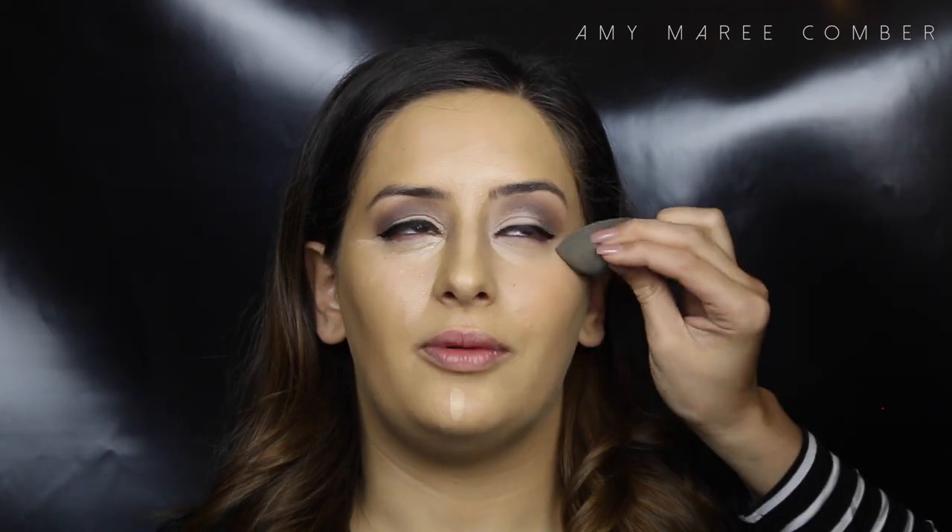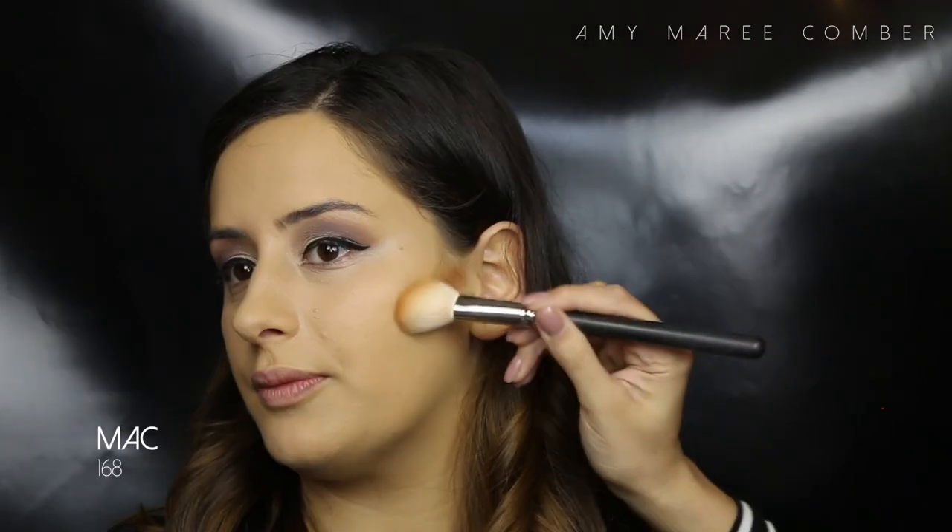For concealer I'm using NARS Creamy Radiant Concealer. This is a great lightweight concealer which adds a gorgeous radiance to the face — hence the name. I just apply it with a concealer brush, let it set, and then blend it out with a beauty blender. I find this method creates the most flawless finish.